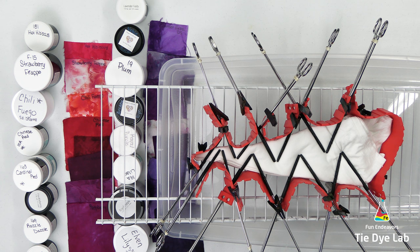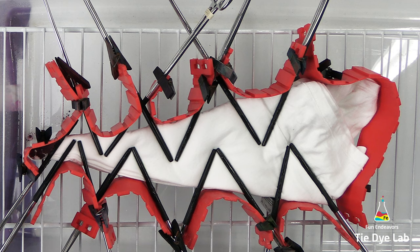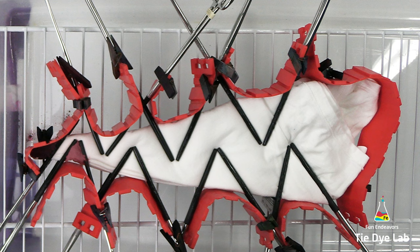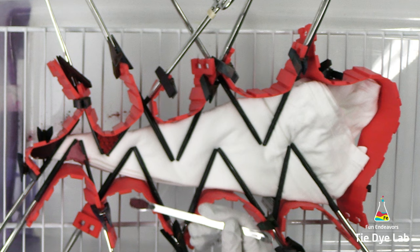I'm using the reddish colors in all the sections formed by the hemostats — that's where I'm going to start applying the dye. The colors I'm using in order are: hot hibiscus, strawberry frappe, chili fuego, Chinese red, and cardinal red from Dharma Trading Company. Then I'm going to use huckleberry from Dye Spin, followed by razzle dazzle and raspberry from Dharma. If you missed any of those colors, I have them listed down below.